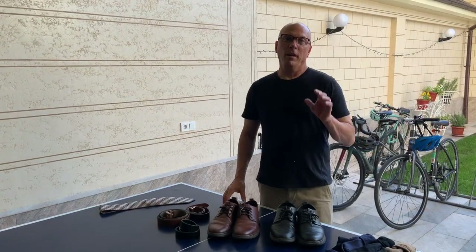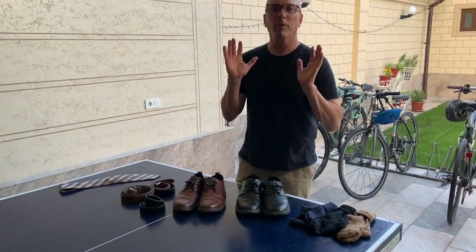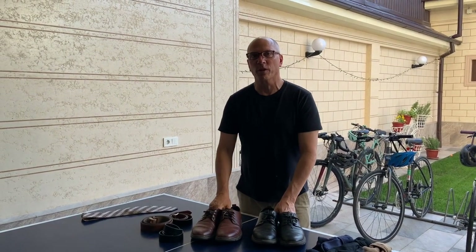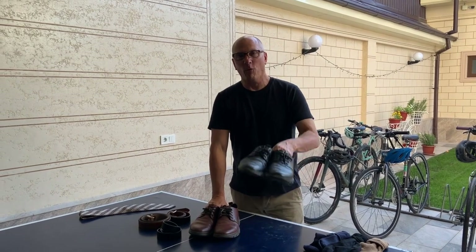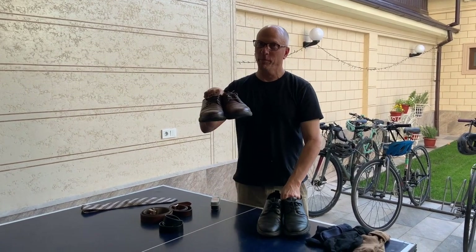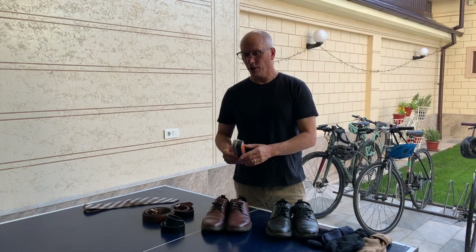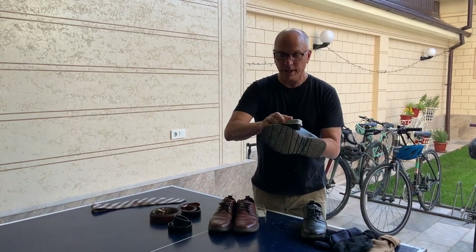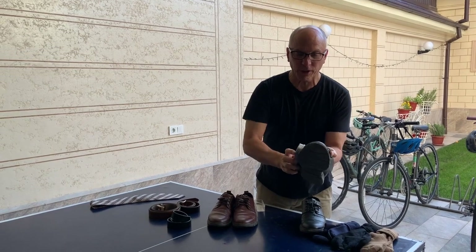We start with the bottom up. Remember, this is the basics — the essentials of men's fashion. We start with the shoes. All men should have one pair of black shoes and one pair of brown shoes. Along with that, you should have a sponge so you can shine them, and here in Tashkent it's pretty dusty.